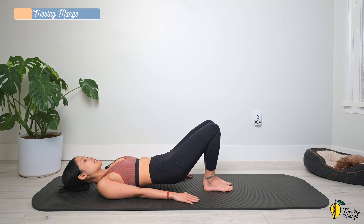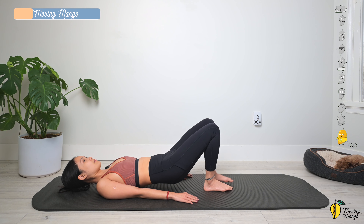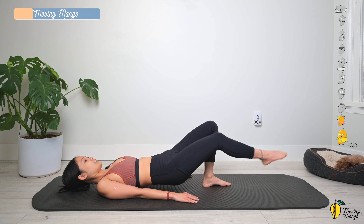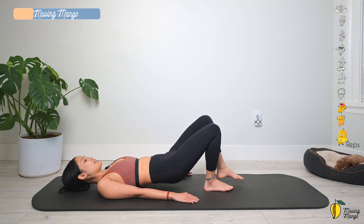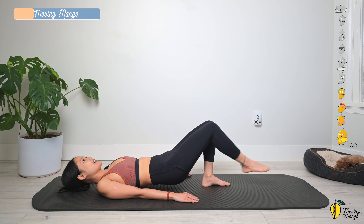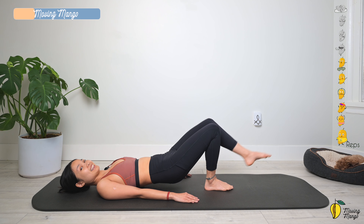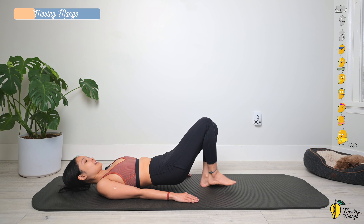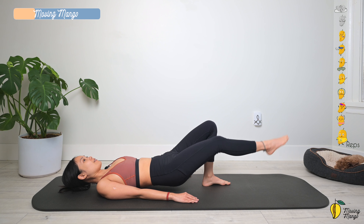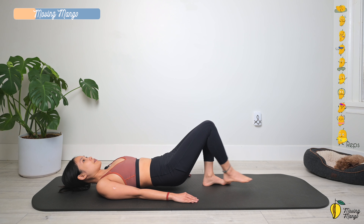Lengthen one leg and switch to the other side and bring it back — ten times each side. Keep breathing. Inhale, lengthen; exhale, come back to the other side and back to center. Do it slowly. Two more times each side. Last one — lengthen and come back to the opposite side and bring it back. Bring your hips down. Take a deep breath — inhale deeply through your nose, and exhale deeply through your mouth.